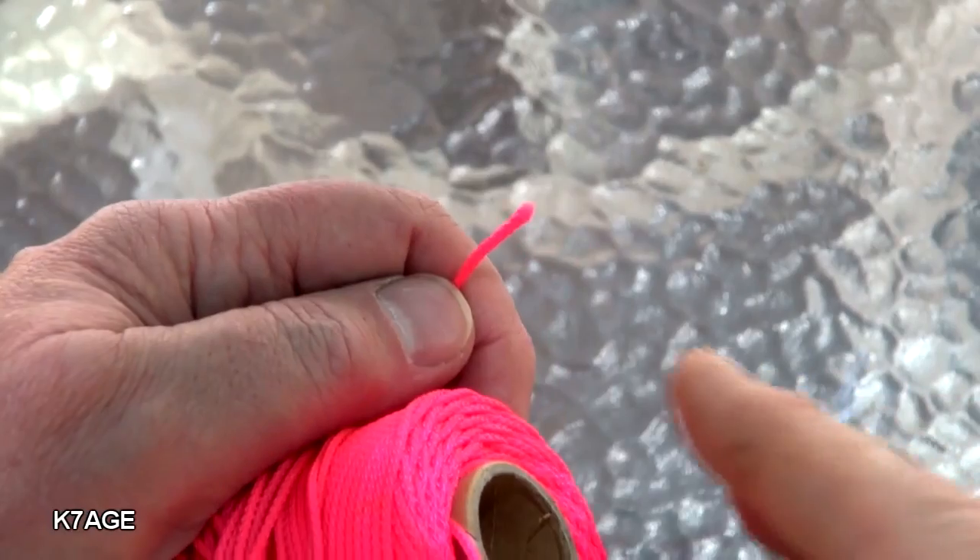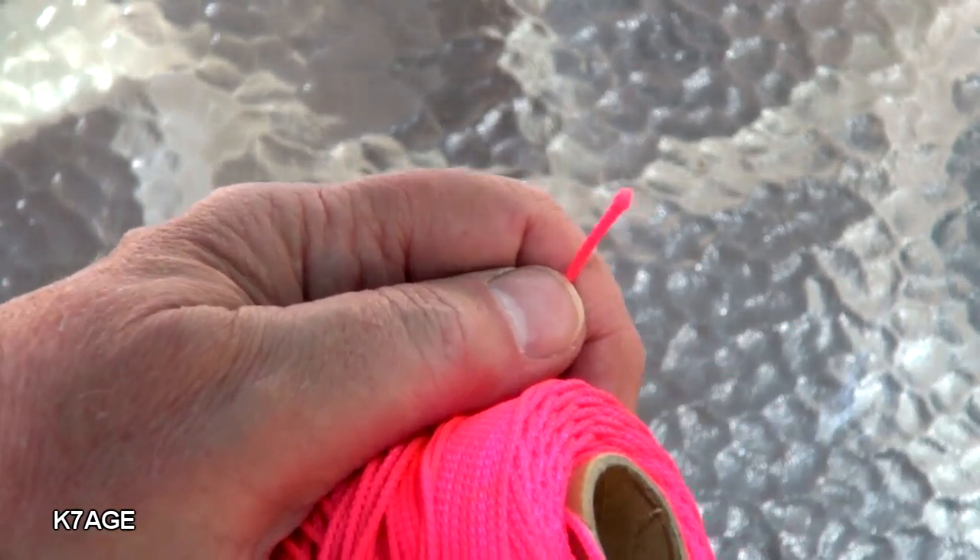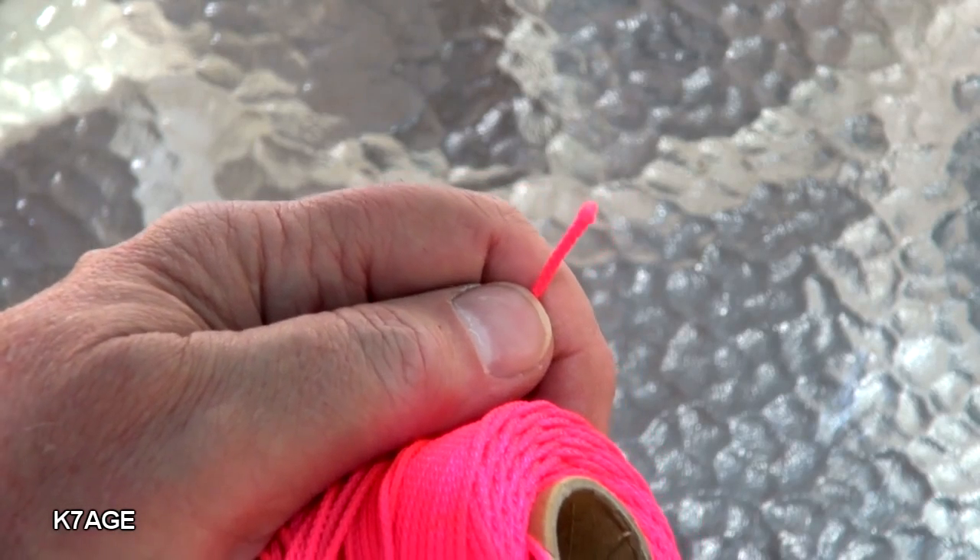I like to use this braided survey line. It's not twisted, so it doesn't twist apart, and the bright colors are useful especially if you're at a temporary location or like field day, to let people know that there's a line up in the air. So today I'm using this purple surveyor's line.